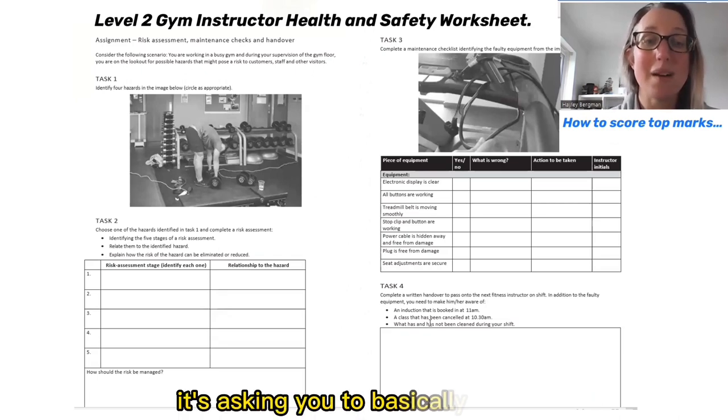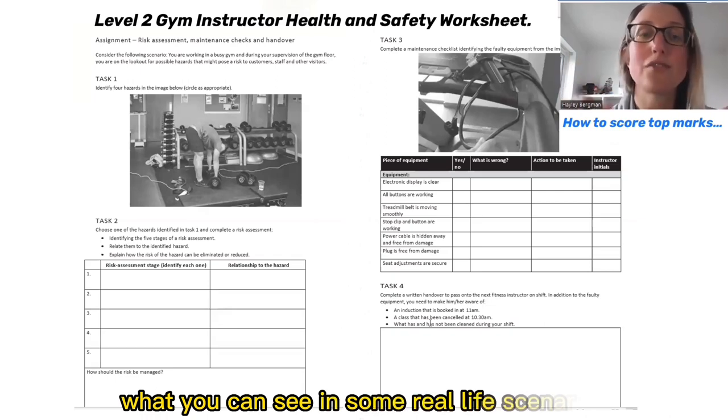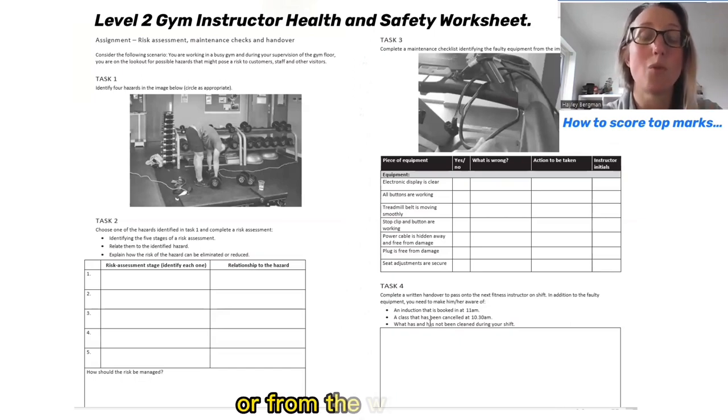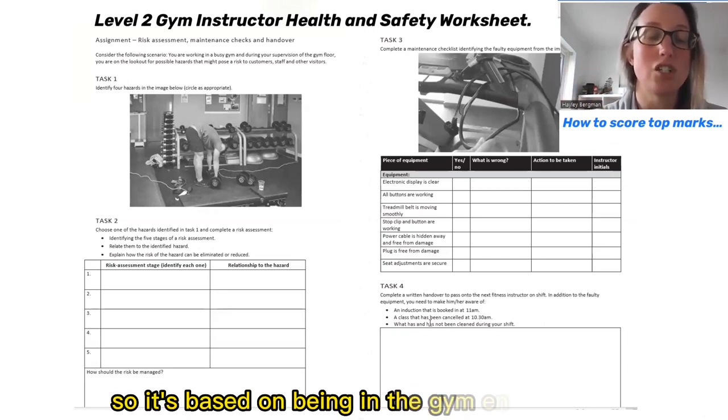It's asking you to basically explain what you can see in some real life scenarios and apply the knowledge that you've had from theoretical knowledge from your manual or from the worksheets, and then use that in a vocational situation, so it's based on being in the gym environment.